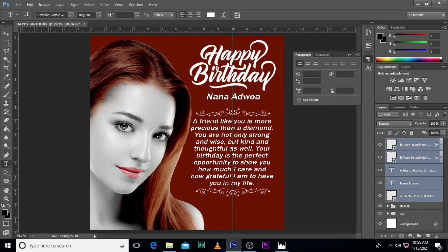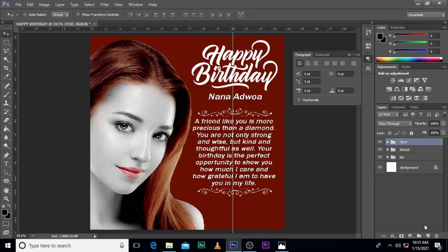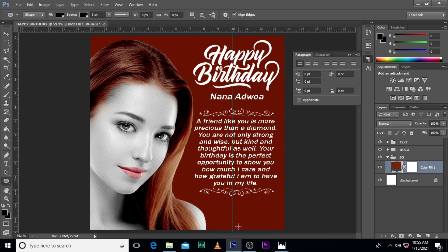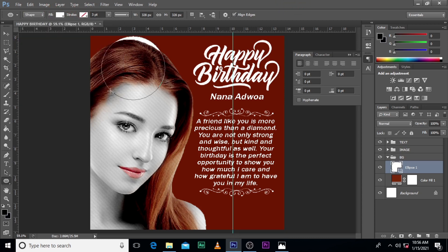We're going to put this into a folder and call it Text, because it contains the text. Let's push it to the right a little bit so we can also push the image here a little bit. Then we'll go to the background and create more objects. Make sure the stroke is off, make sure the fill is white.